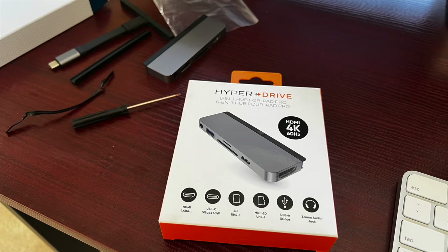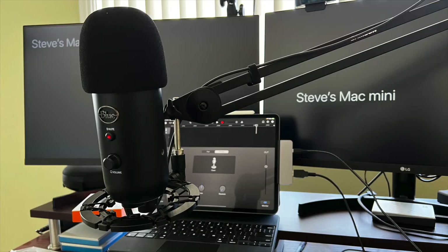Hey, what's going on everybody? Welcome. Today I want to do a quick video to show you that you can in fact use a Hyperdrive 6-in-1 hub with your iPad Pro to use a Blue Yeti microphone to do vlogs and stuff in GarageBand or whatever app you have.